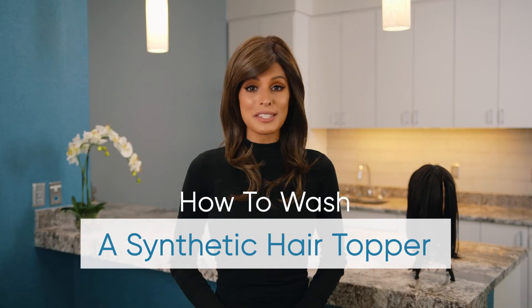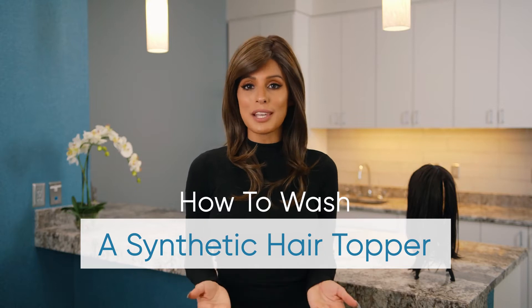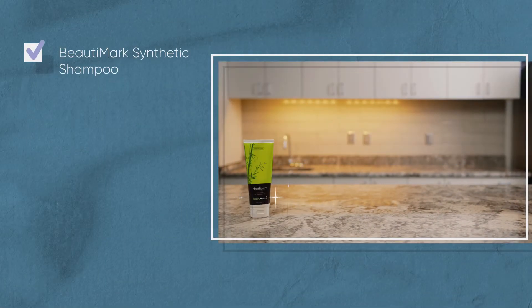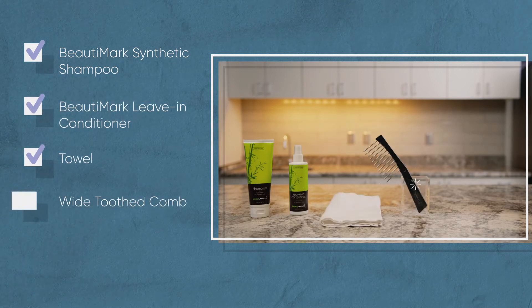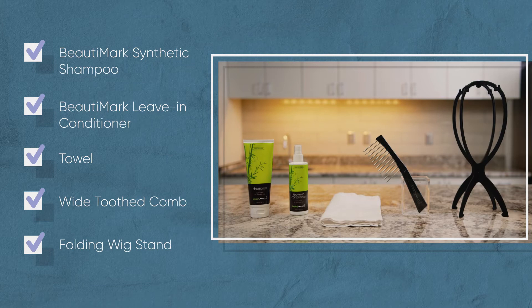Your synthetic hair topper is an investment that requires the utmost care to ensure its long lifespan. Follow these steps to make sure your top piece maintains its undetectable appearance. Before you begin, you'll need your Beauty Mark Synthetic Shampoo, Beauty Mark Leave-In Conditioner, a towel, a wide-tooth comb, and a foldable wig stand.